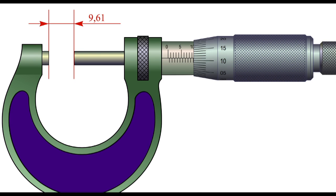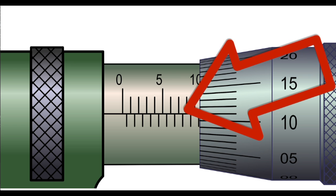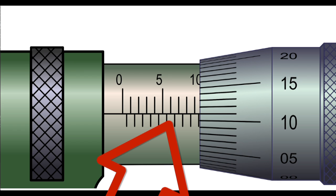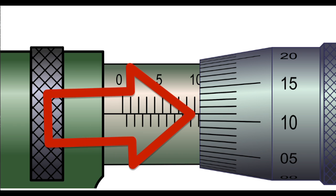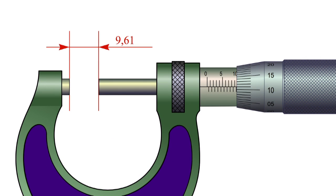Understanding the increments: I have a micrometer here measuring 9.61mm. We look at the sleeve — we have increments 0 to 5, then 1mm increments up to 9. Lower down we have 0.5mm half-millimeter increments, so that's 9.5. Then on the thimble we have between 0 and 0.5mm with 0.01mm increments. As it's reading now, it's 0.1 plus 0.01, which makes 0.11. So you add 0.11 to the 9.5, which gives 9.61mm.